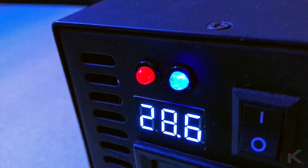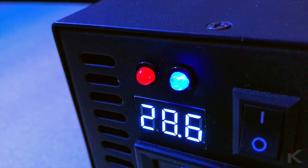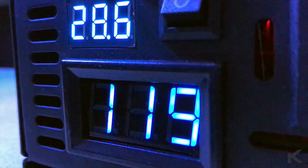Since my batteries are at 29.2 fully charged and the inverter's input range is 30 volt max, I do see the red LEDs flash until my batteries drop to 28.2. The inverter still works normally but it does show me my batteries are very close to being overcharged.